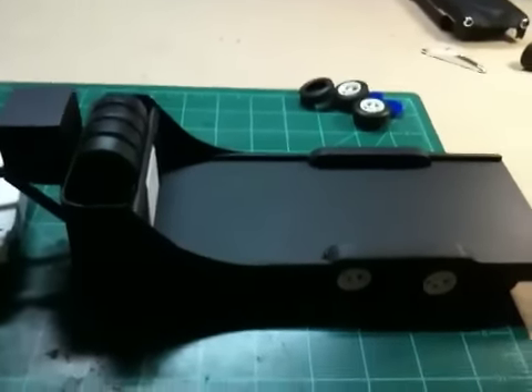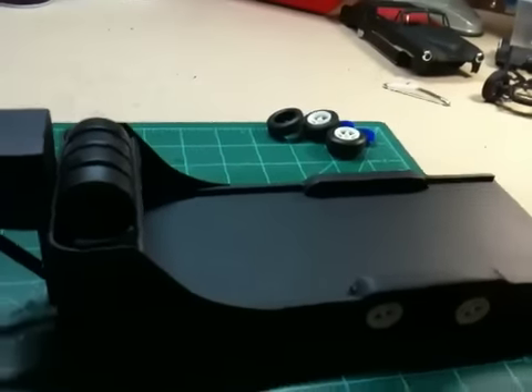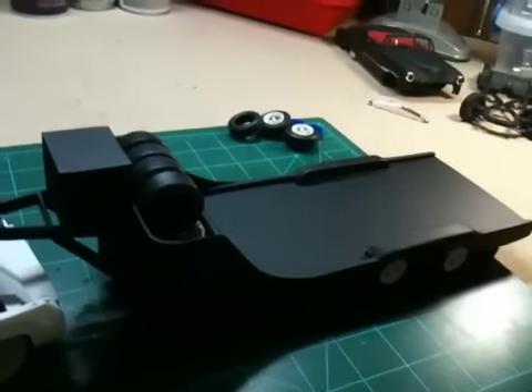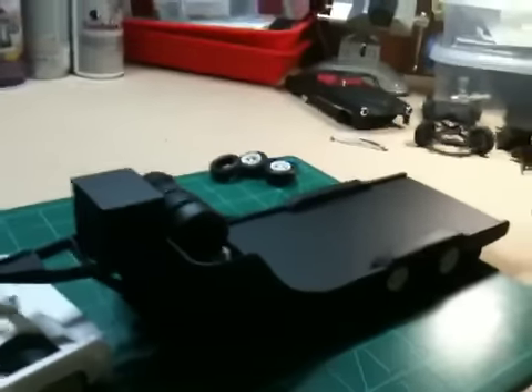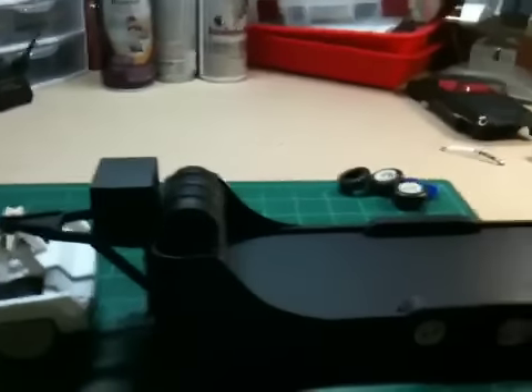This is by the way leftover from the trailer I showed you in about two videos ago that I said I was going to either scrap or buy an actual trailer kit, but I decided to go ahead and scratch build it myself and I'm a lot happier with the turnout, I think.